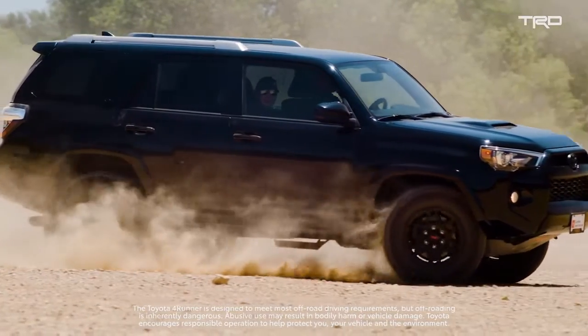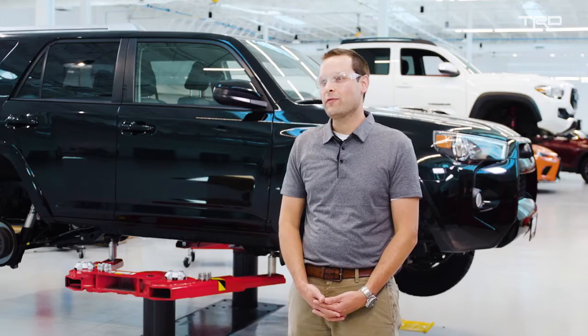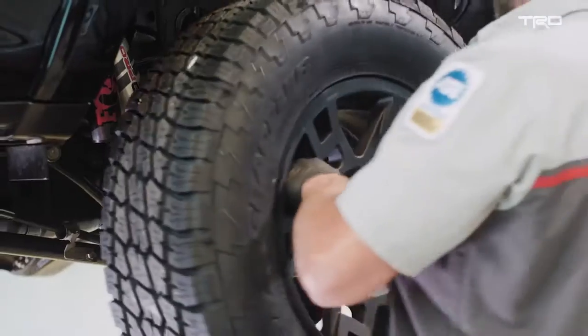So here we have the standard 4Runner. We're going to give it a TRD makeover and enhance its off-road capability with all the TRD accessories.